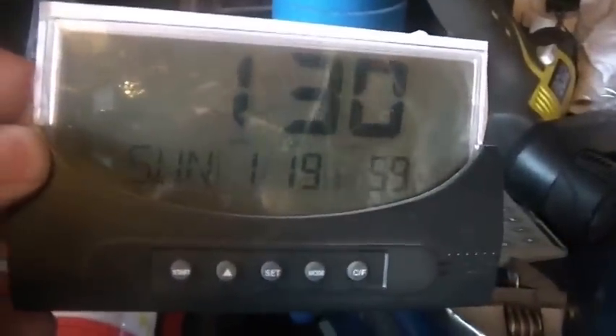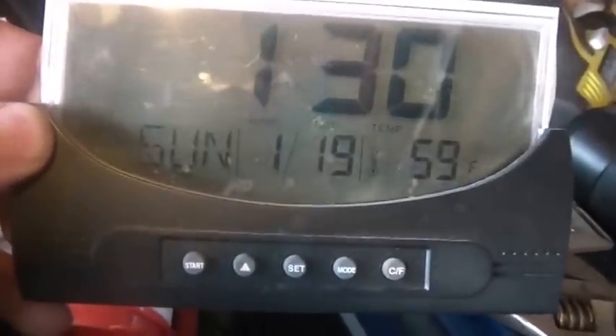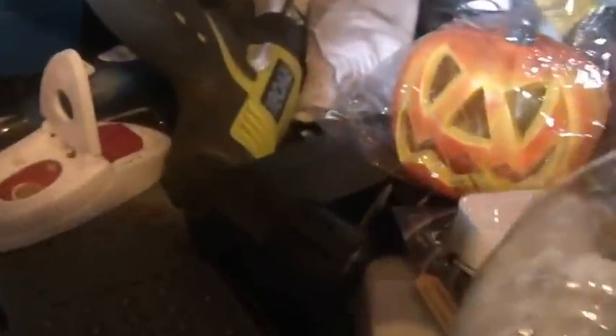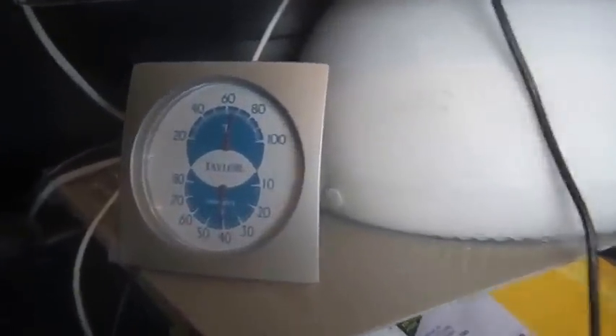Hi folks, welcome back to the hoard — the basement hoard to be exact. It's about 1:30 Sunday, which makes it January 19th, somewhere around 60 degrees in here. Let's take a look at what I'm up to today.